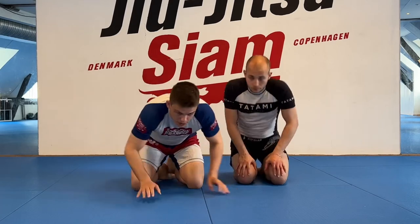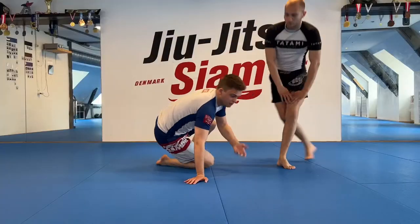In this video we're going to look at a really powerful position called the clamp, where it's really easy to set up triangles, omoplatas, and arm locks.